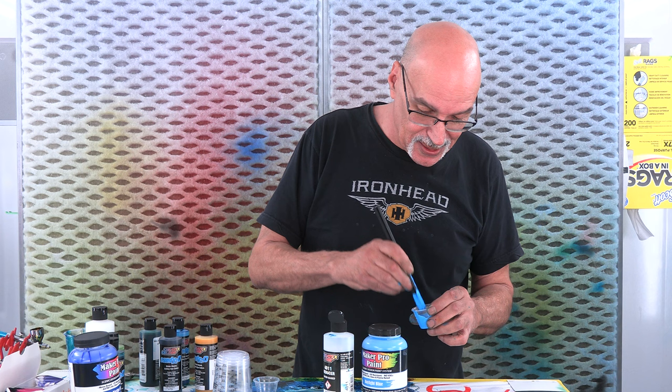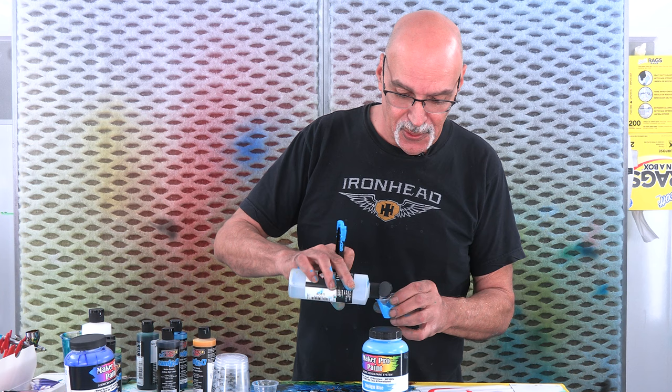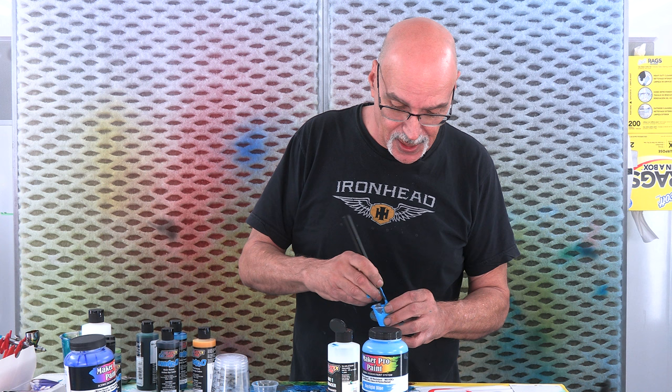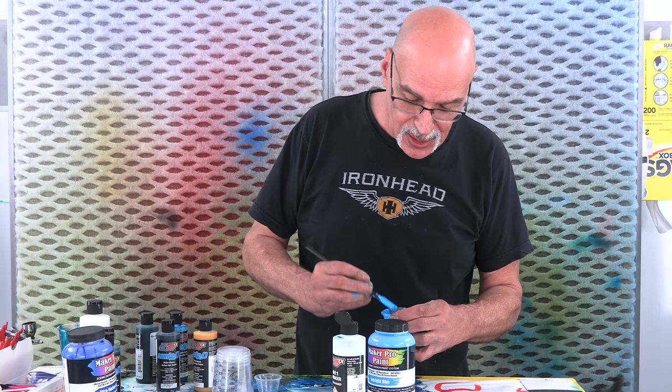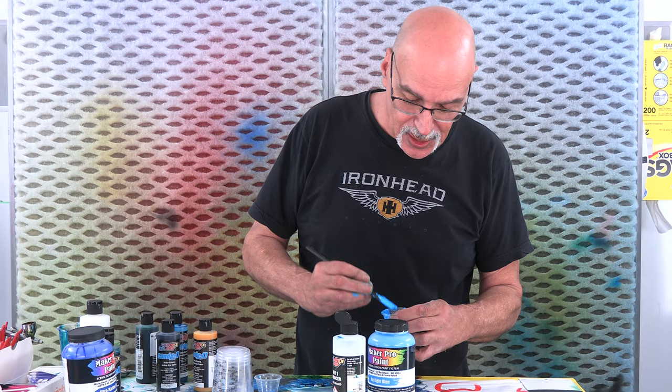It's four parts this to one part this - I just kind of eyeball what I need. Obviously, I don't thin it as much as I do for spraying because we're going to be brushing. Once we get this mixed to the right consistency - it's thicker than I generally mix stuff, but since we're using a brush, I think this will be perfect. And the next time you see this, we'll be applying it to the helmet.